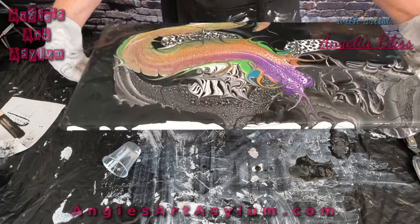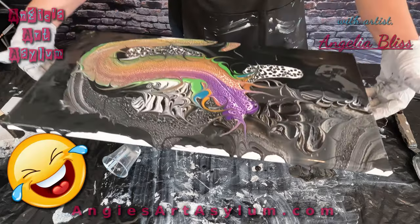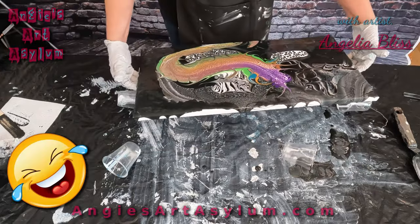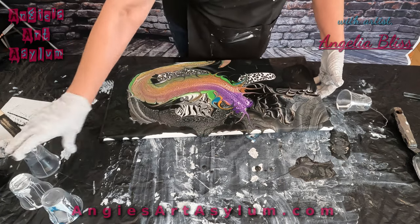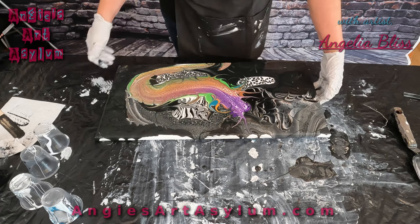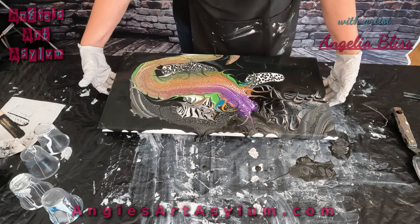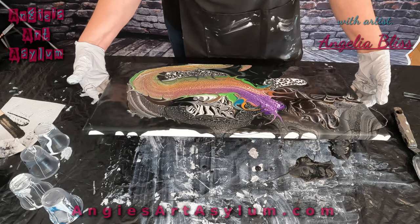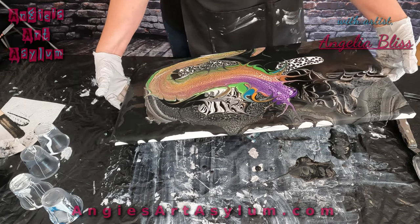Let's do this all the way. I'm just going to put it on the table. Here we go. I want to keep a lot of the purple because I really love it.